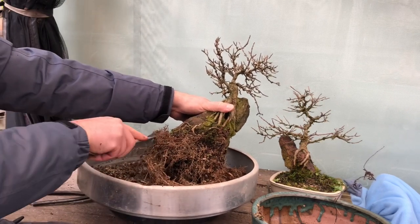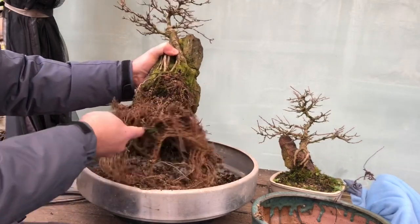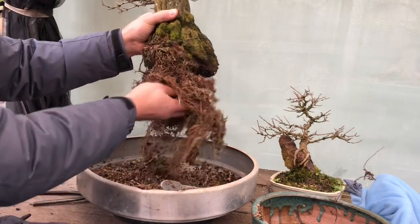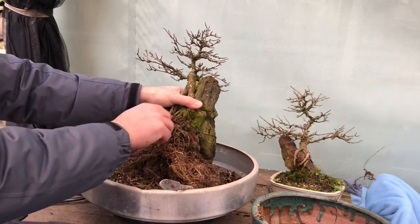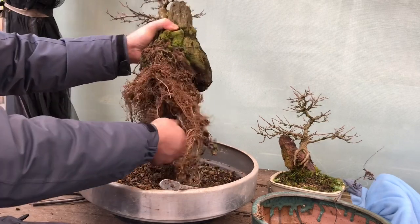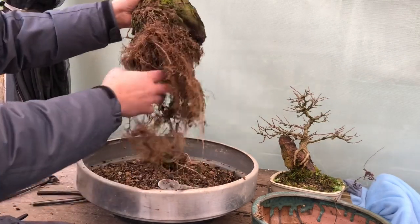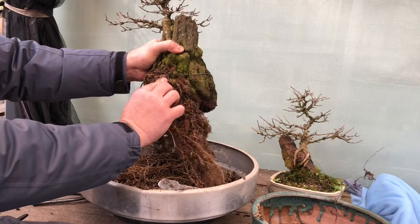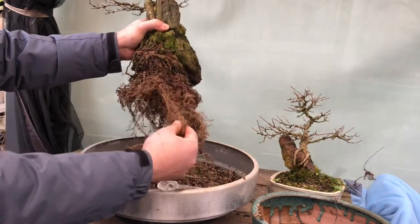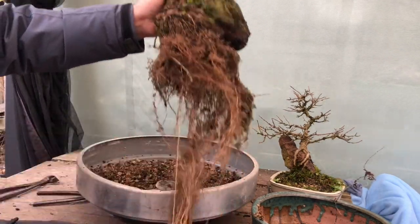I'm going to wash all this soil out. Because it's been two years, I can see there's really a lot of fines starting to happen and I want to get rid of all that. I'm really keen to see how these roots have intertwined, and then I can take this wire off. It's nice to always comb the roots before you cut them so you can see how long they are. Some nice new roots have been created in there, which is good. Some are too heavy.